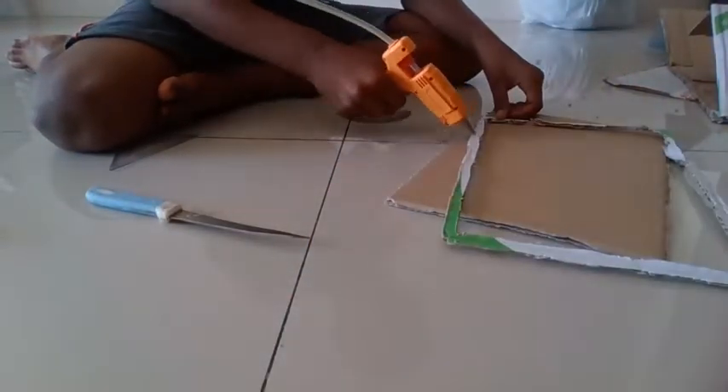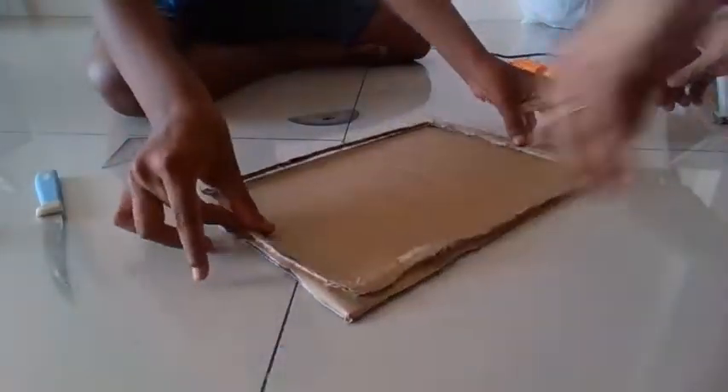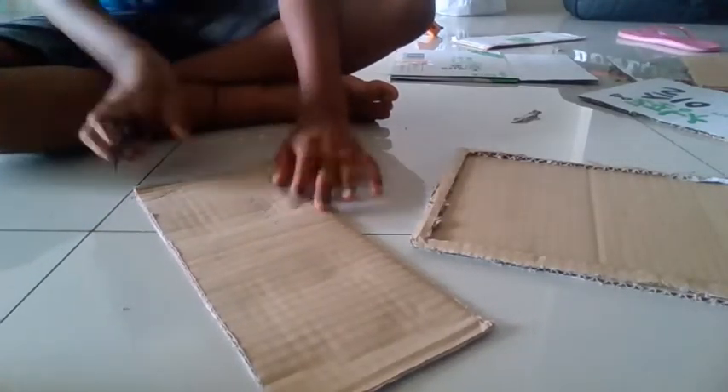Step 5. Now, use a hot glue gun that has been prepared and glue the borders of the second rectangular cardboard piece. Yay! Our layout for the PC is completed. Now, we will be making the stand for the computer in step 6.